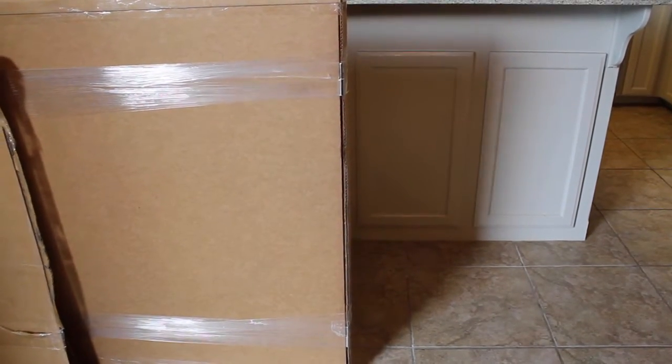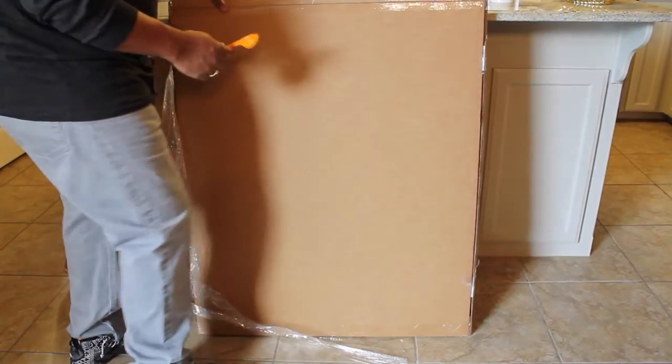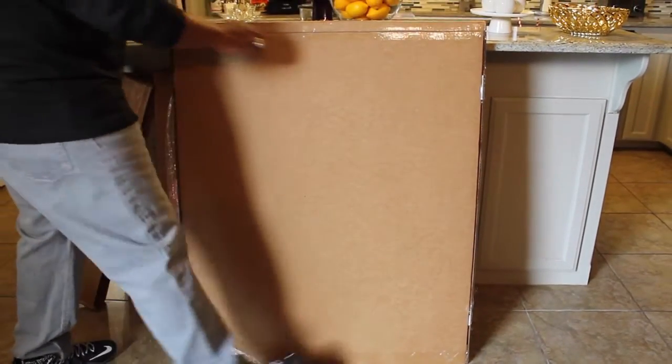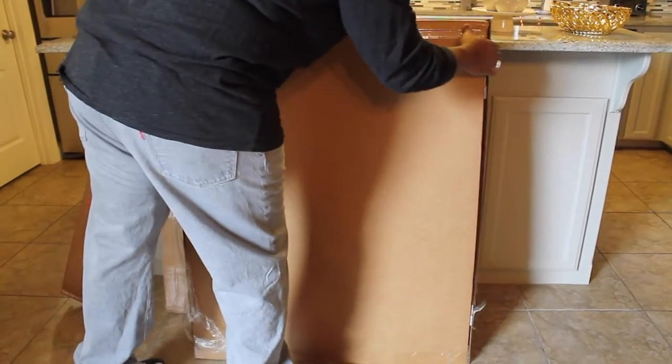Beginning with how well it was packaged during delivery. I'm unveiling here just the side piece — if I did the side pieces and the front piece it would obviously be a very long video. But again, I'm very pleased with it. Packaged very well.